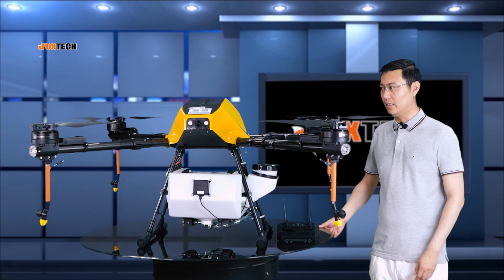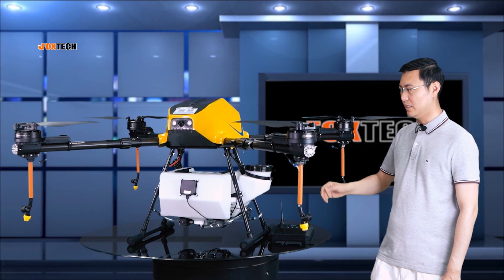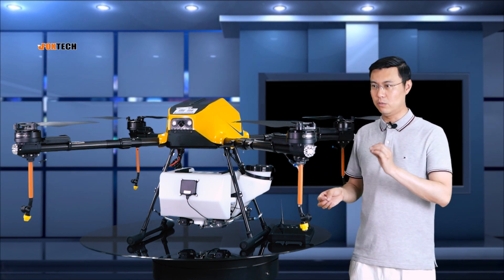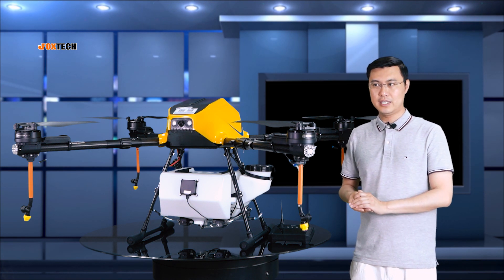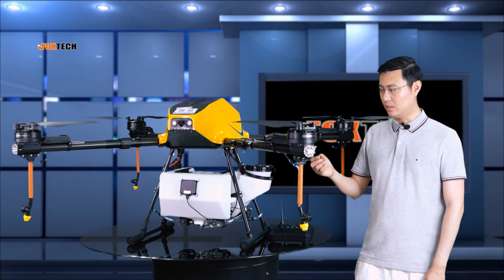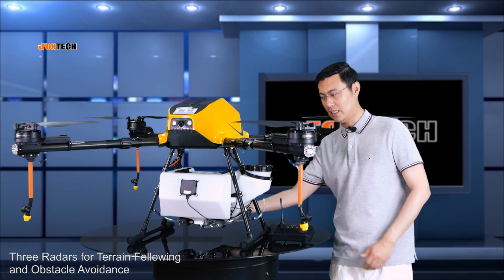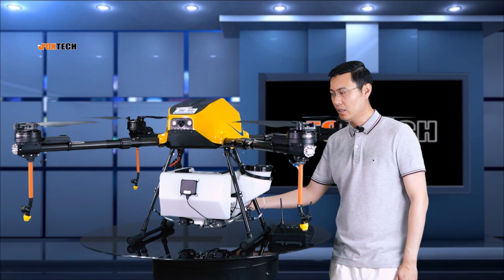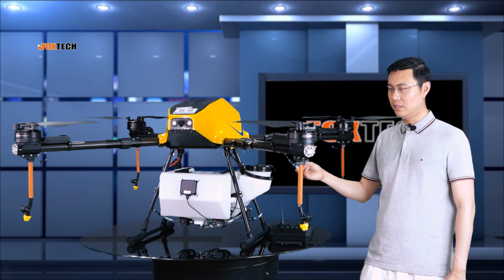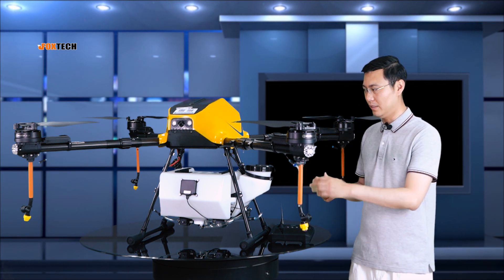The most important thing when working in the field is safety. The Venus 150 is equipped with three radars for terrain following — one radar is here at the back, one in the front, and one at the back. So you can do terrain following and obstacle avoidance really easily.